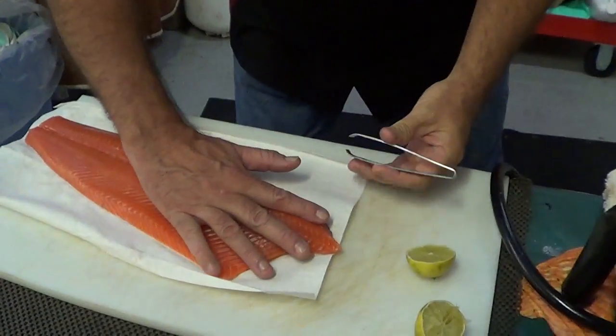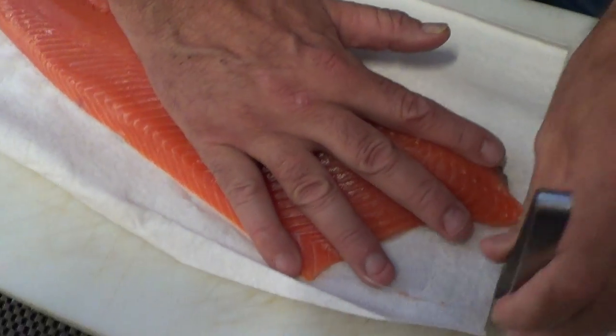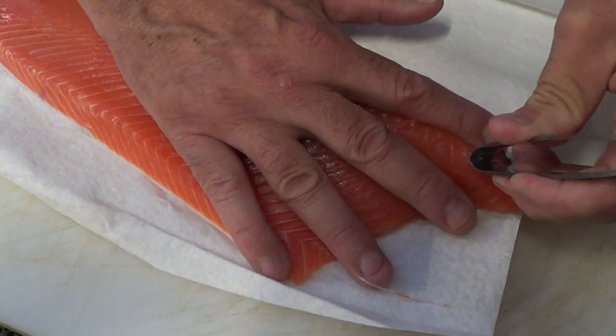Take your fingers, find the bone, and just wiggle it out. Just like that.